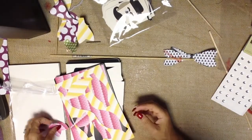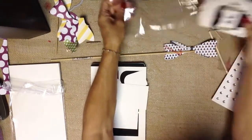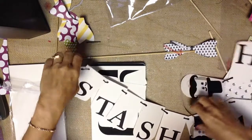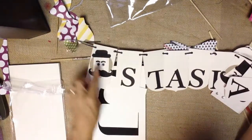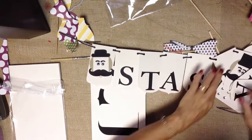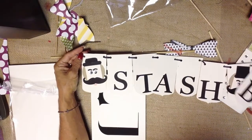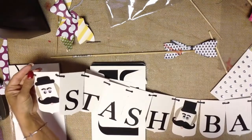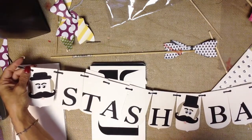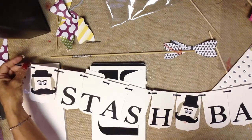Another thing that makes for really fun photo props is to make banners for your event. Our event at convention was called a Stash Bash, so we created these cute little mustache guys using the mustache framelit. Then we cut pieces out from the new Party Pennants Big Shot Die and added letters to it. People were able to hold these banners up — we had about five different banners depending on what they wanted to say and highlight.